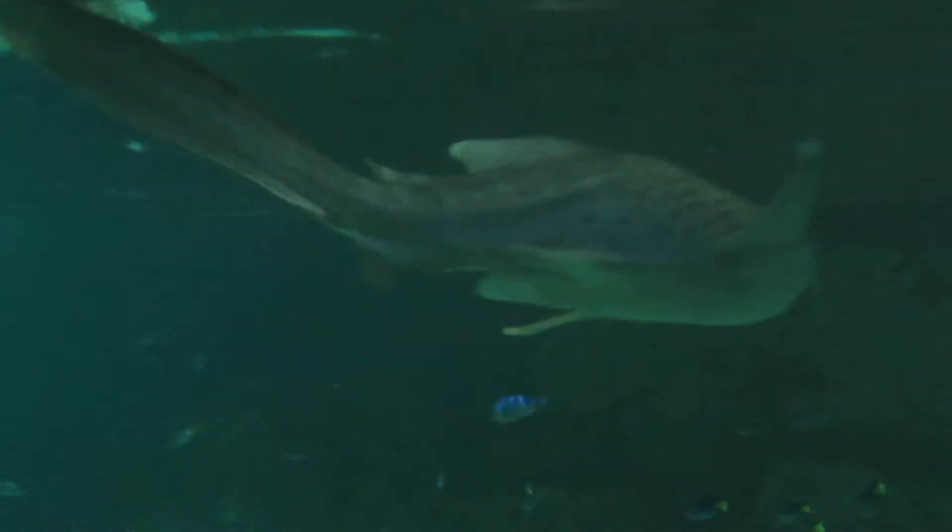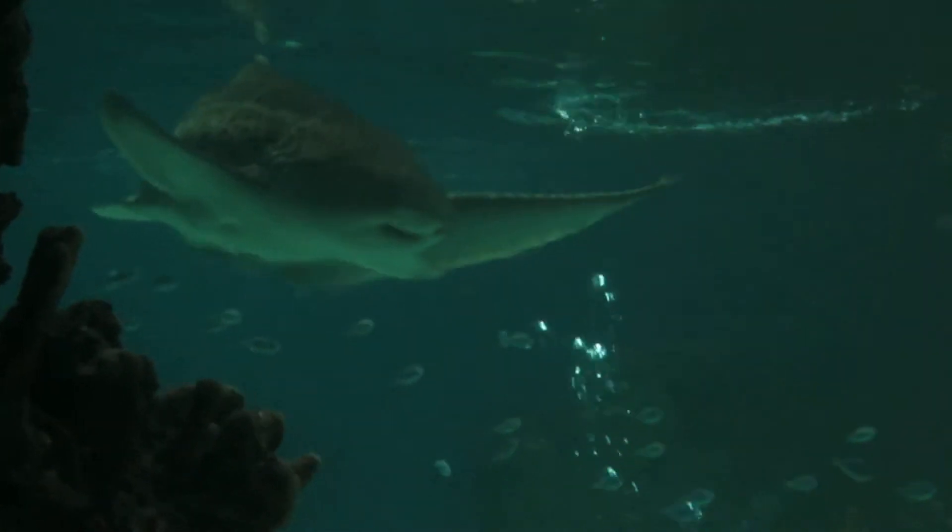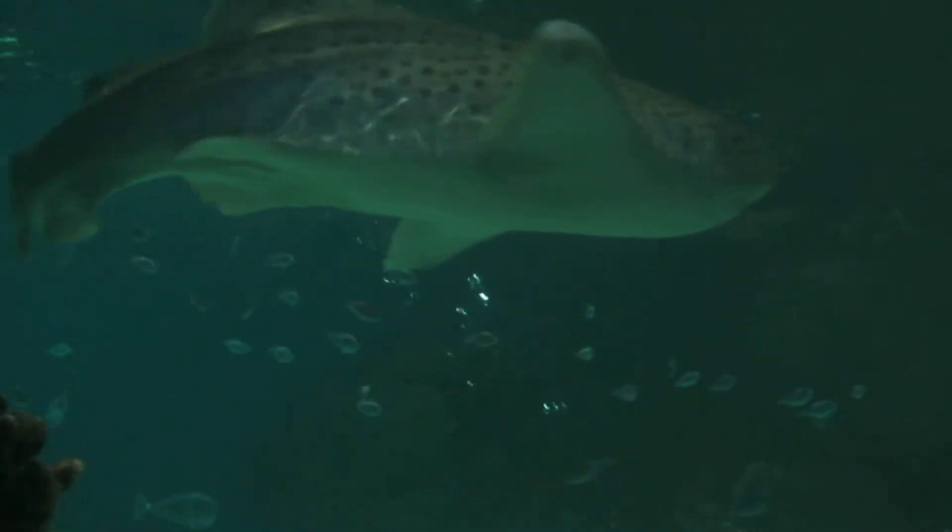There's a table. They're gonna collide and show you. They go under and they collide. There's a table here.